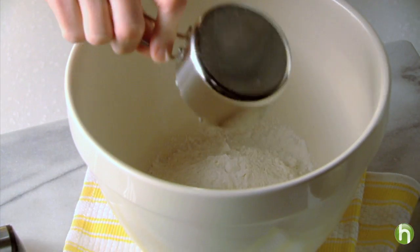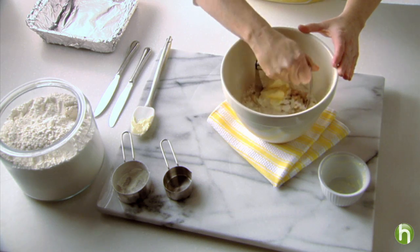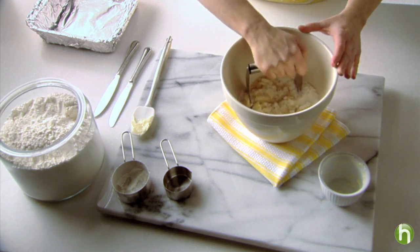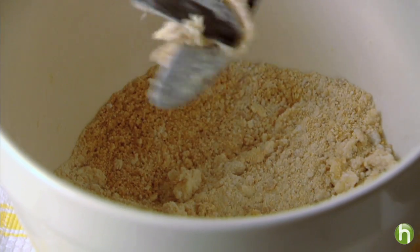Add half a cup of flour and a quarter cup of firmly packed brown sugar. Cut in a quarter cup of cold margarine. I'm using a pastry cutter, rocking it back and forth. If you don't have a pastry cutter, you can use two knives. The mixture is ready when it resembles coarse crumbs.